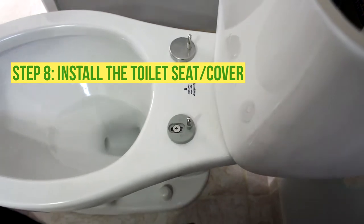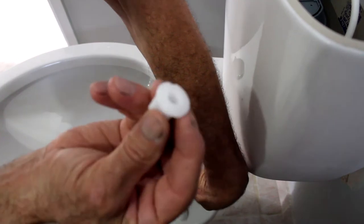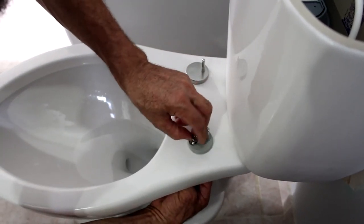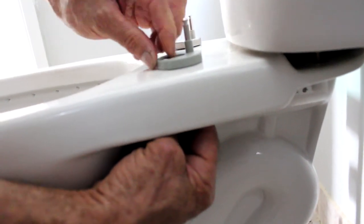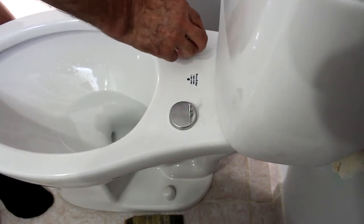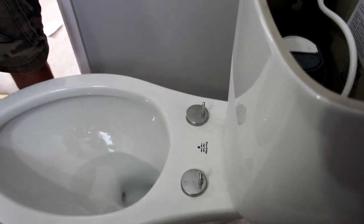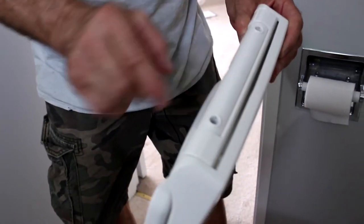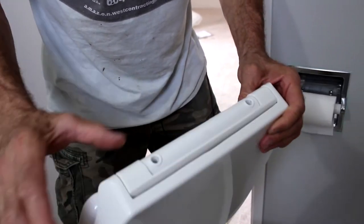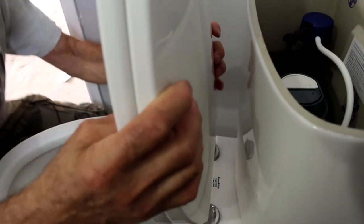I'm just gonna put this down — there go the screws. Then I put this piece, it goes like that. Tighten these pieces, then put this finish part and place it there. You can see here there are a couple of holes to fit in there. In case you need to remove it, look close — you can see the clip in there. Let's check how this works.